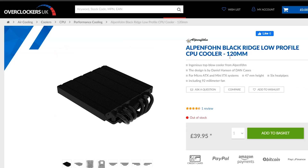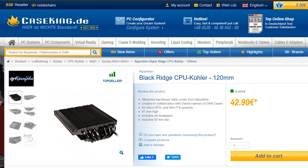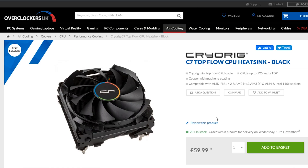Let's get the price out of the way. It's £40 from Overclockers UK or €43 from Case King in Germany — roughly $51 USD. That's a really good price considering the Noctua L9A in black is $50 USD, $40 for the regular one, while the Cryorig C7 in Graphene is £60 or $77 USD.